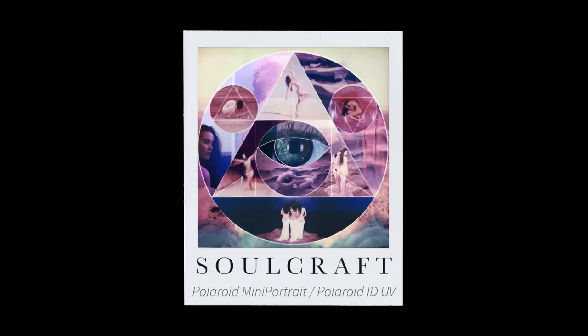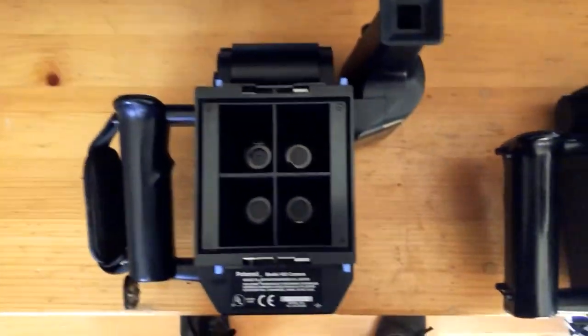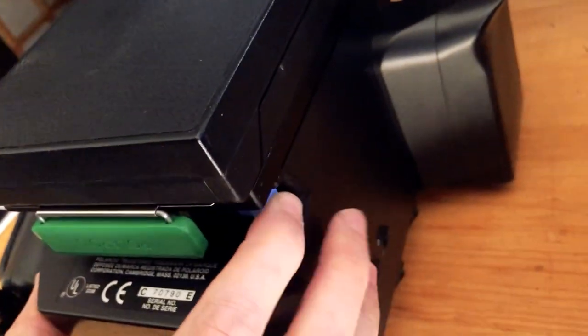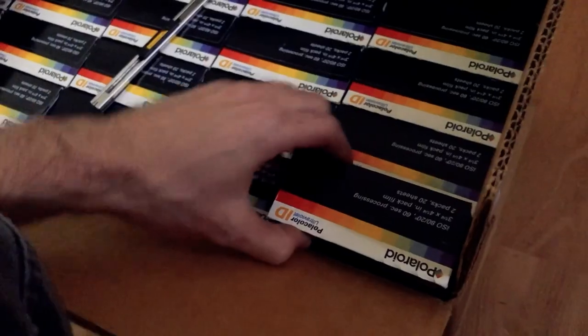Welcome back to Weird Cameras — this is SoulCraft and today we're looking at the Polaroid Mini Portrait. This is the four-lens version and usually this camera can only shoot on peel-apart film, which is all discontinued and completely dead unfortunately. You can still buy it but it's really expensive and doesn't always work.